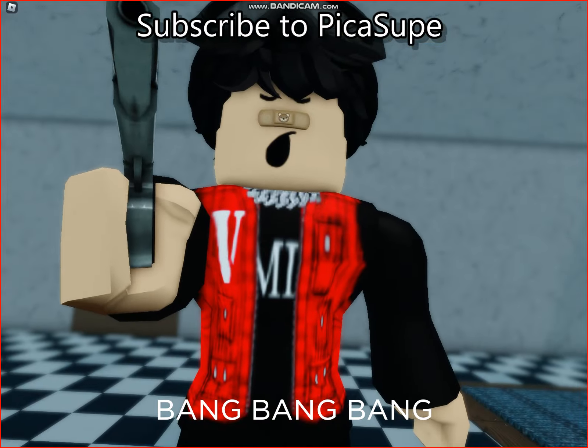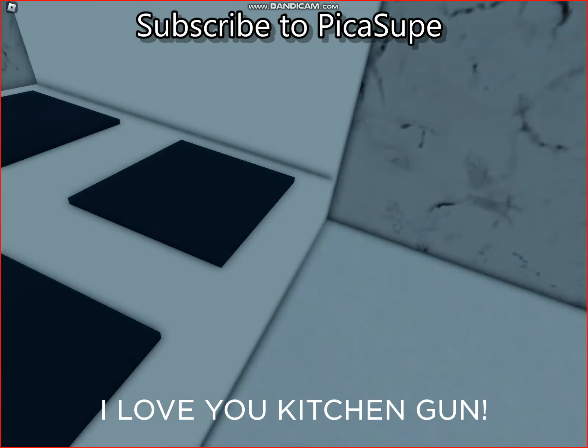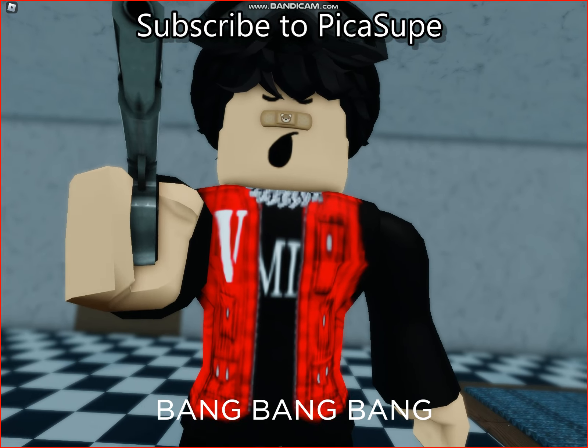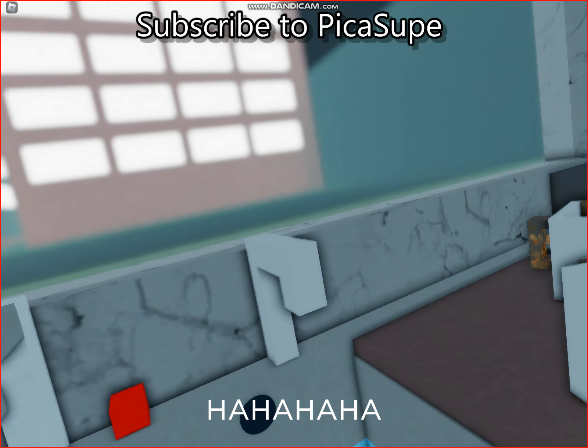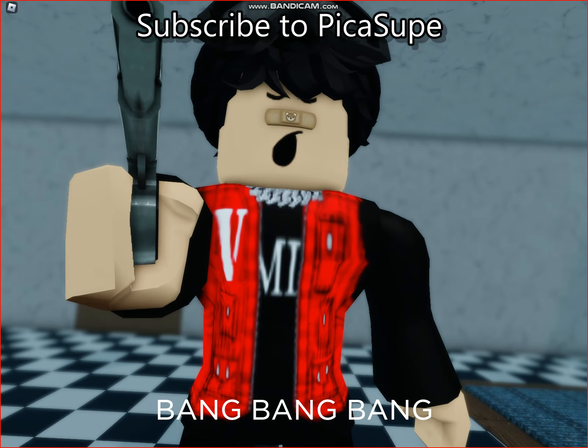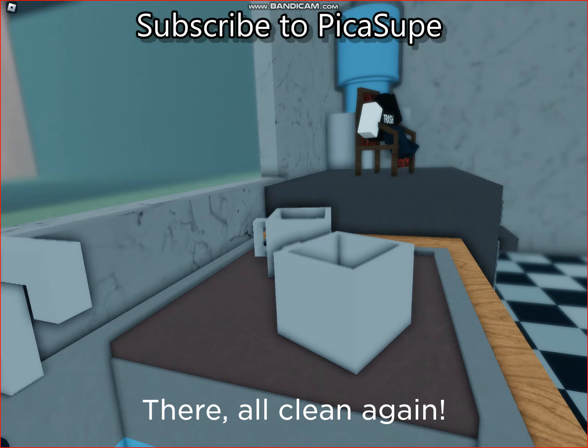Grubby tiles. I love you, Kitchen Gun. Rusty taps. You can even use it on the washing up. There, all clean again.